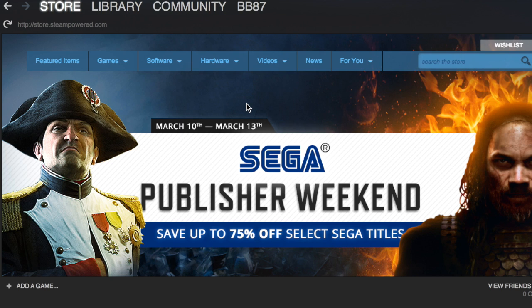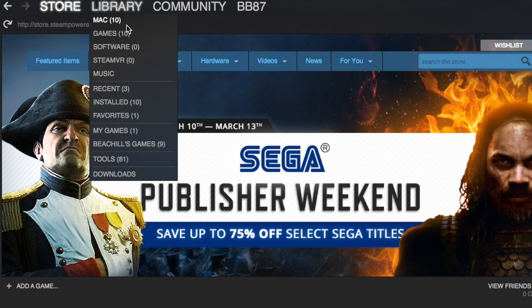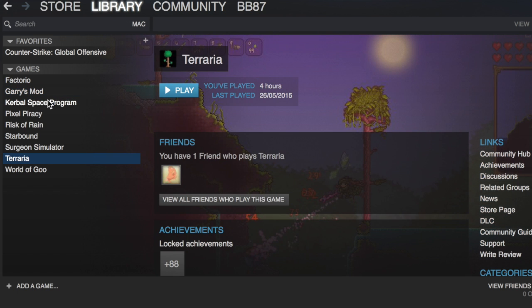How to write a Steam review. To write a Steam review, simply go to your Steam library and click on the game that you want to write a review about.